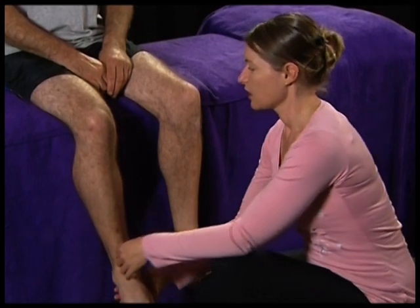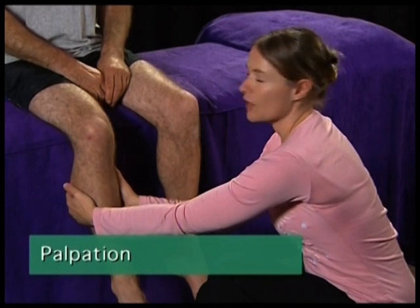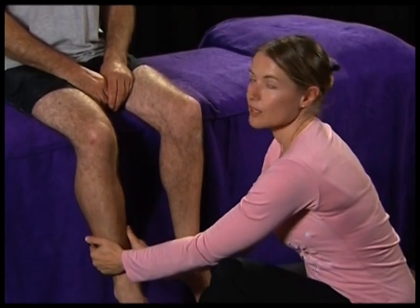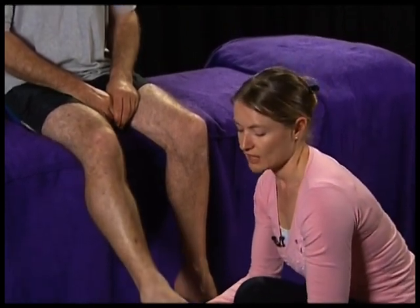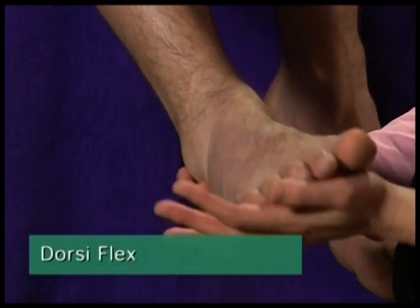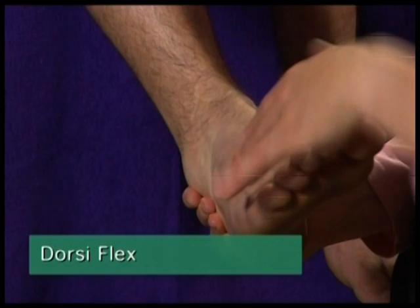The next thing you're going to do is dorsiflex the foot after you've palpated. Do a very light palpation. Is there any pain in the good one? You're feeling for any swelling, heat, or sign of tenderness. Then lift the leg and dorsiflex the foot. Is there any pain with that?